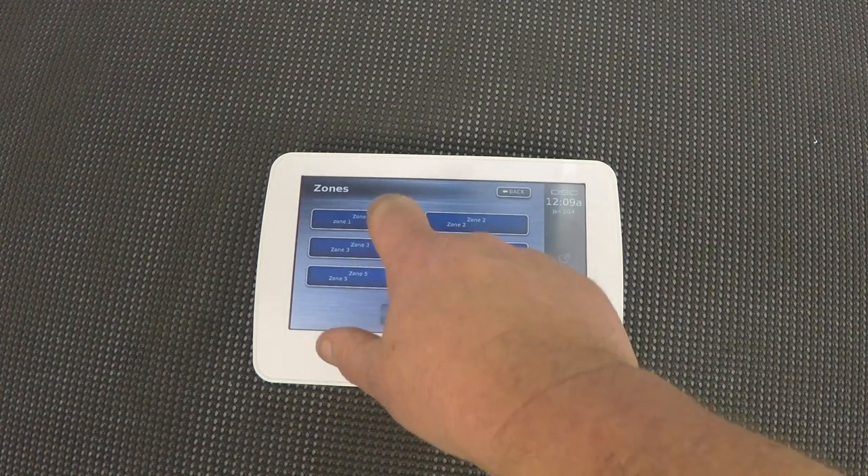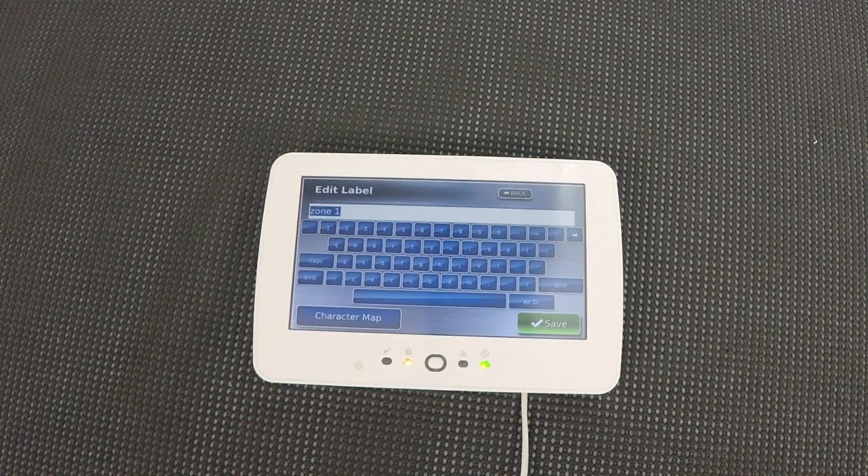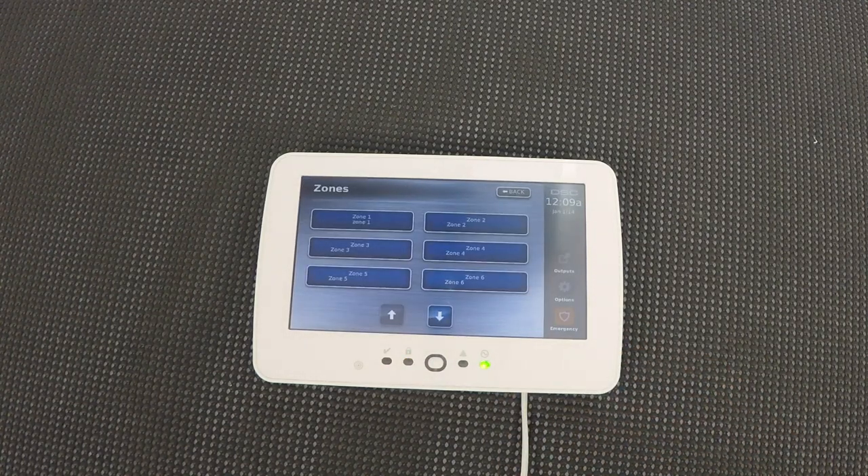So let's say I want to name zone one. Zone one — look at that, it's an actual keyboard. So simple. Save and we're good.